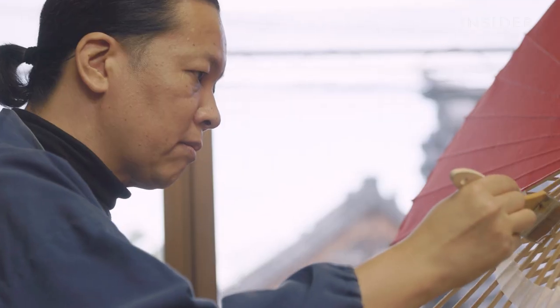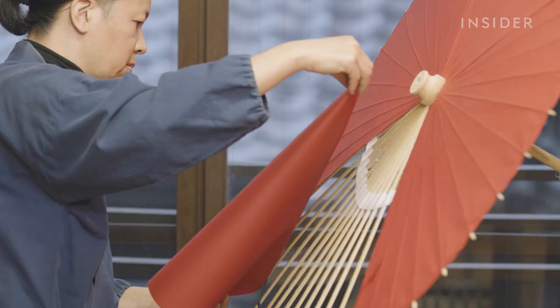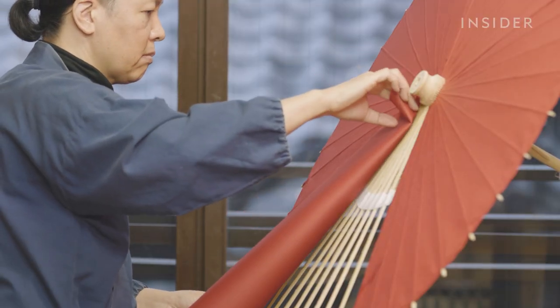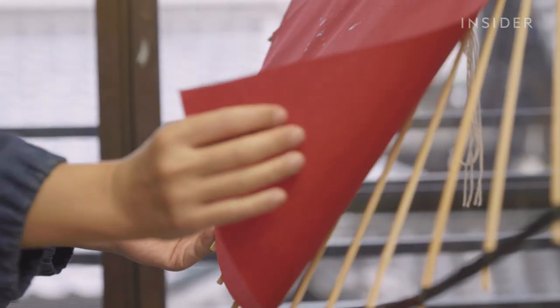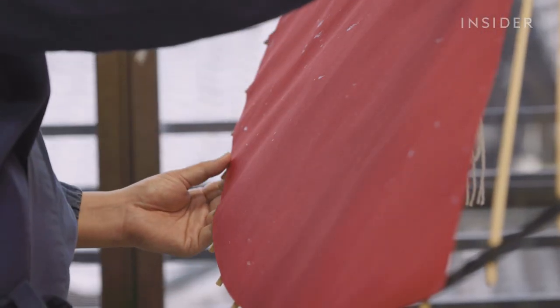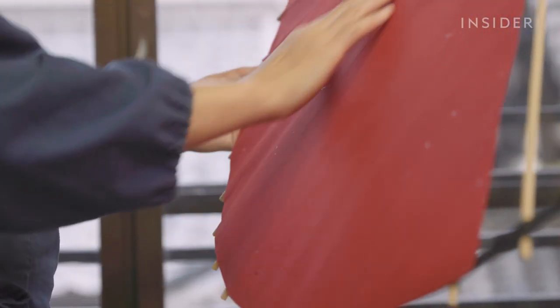This is a technique called dabari. It's the most difficult step out of hundreds in making wagasa, or traditional Japanese umbrellas. If the paper is misaligned by even a fraction, the umbrella can't be sold.